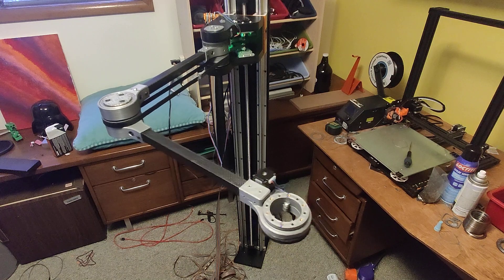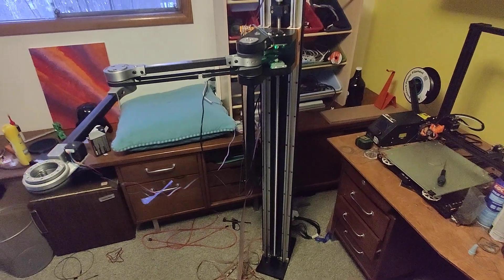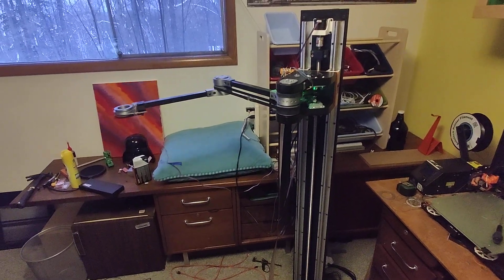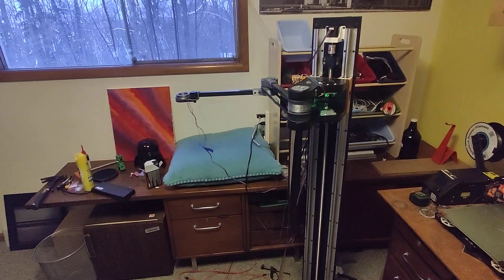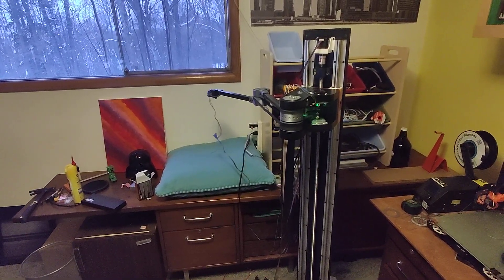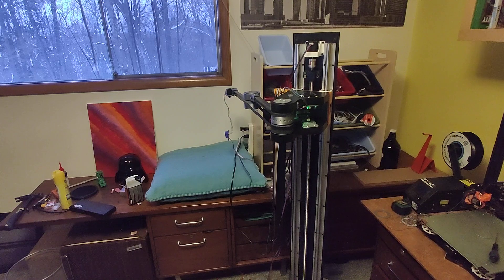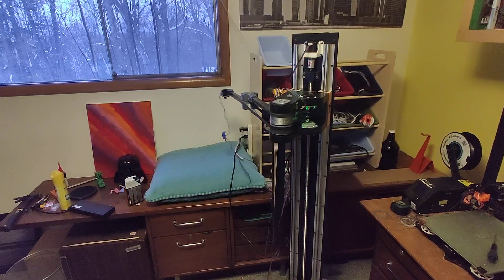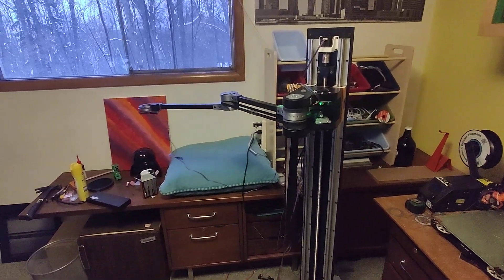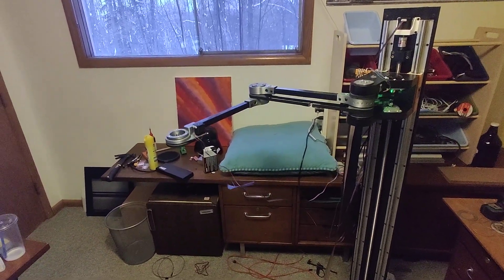I'm going to show you homing now and a little bit of movement by running a test G-code. As you can see, the arm moves over — only the distal and proximal arms home properly right now because I still haven't added the sensor to the wrist joint yet. It homes slowly because it wobbles a little bit, then moves out and back in, homing each joint, and then moves to the middle boundaries of its position. The wrist joint hasn't started homing yet but you'll see it soon.